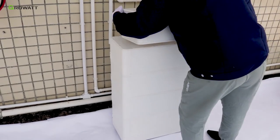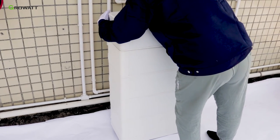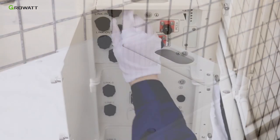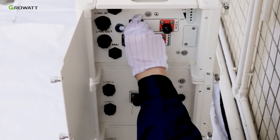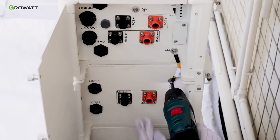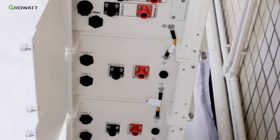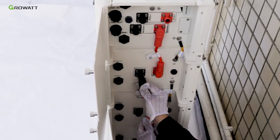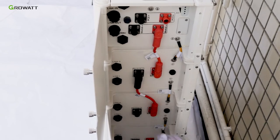Finally, stack the BMS module onto the whole system. Do not remove the partial top cover of the power module. Remove the dustproof covers attached to the battery packs, connect the ground cable between battery packs, then connect the positive and negative power cables in series between all battery packs and the power module.